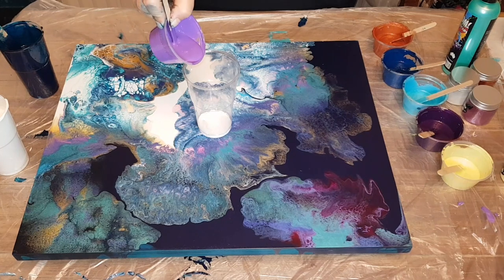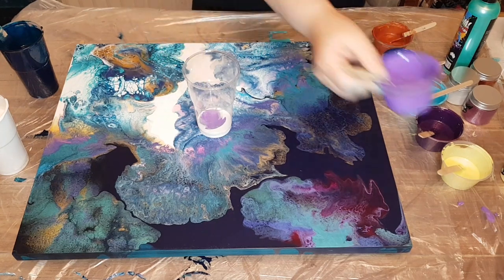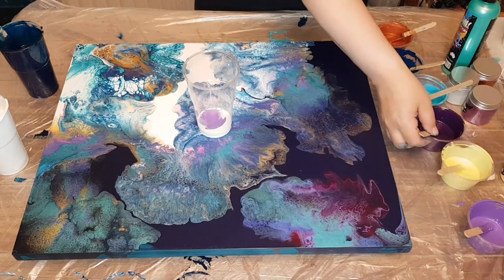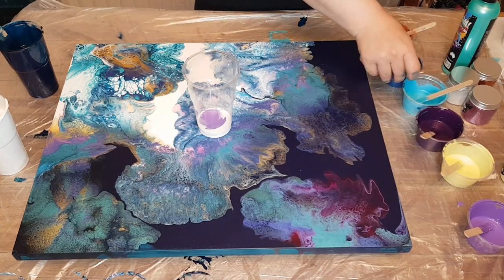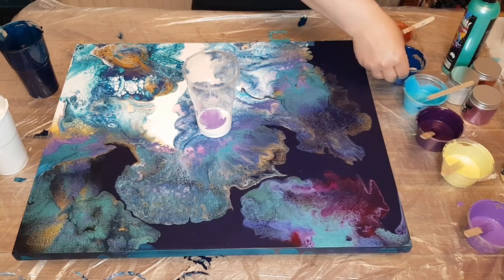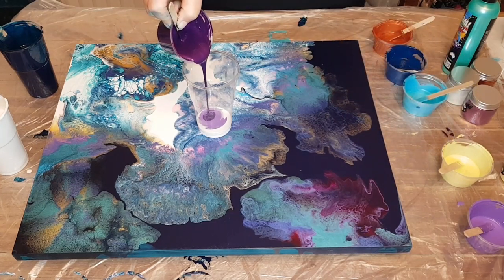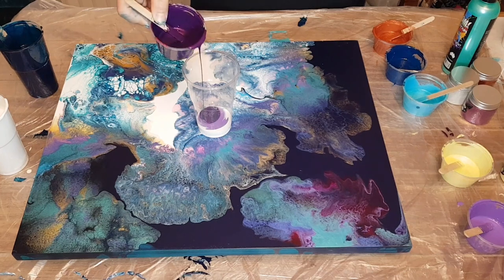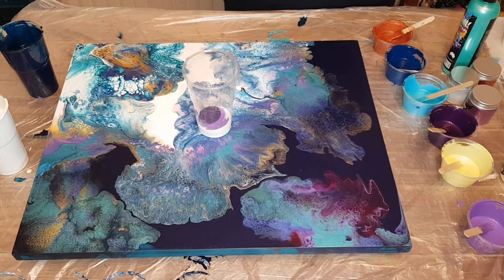The first I laid down there was the Amsterdam Titanium White, and then this is Amsterdam Ultramarine Violet. And then I ended up going for this Little Piggy Sangria, and I did add a small dollop of Amsterdam Blue Violet, and I got that gorgeous color. Mixed that color up — it's stunning.